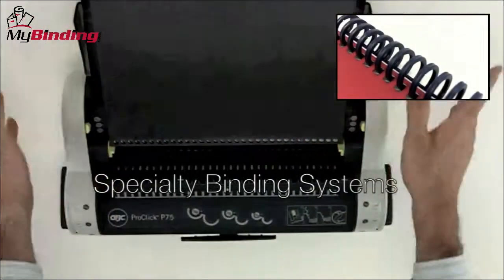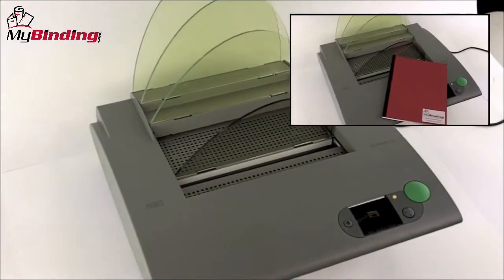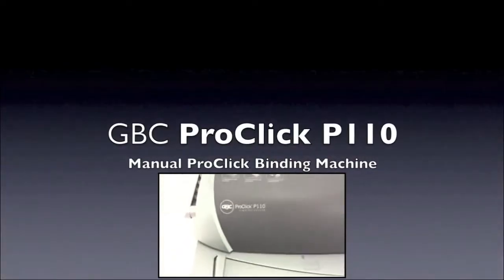There are also very special binding systems that have been created for a certain look, like ProClick or Fastback. These systems can tend to cost a little more money, but they're very quick, very easy, and they look great.